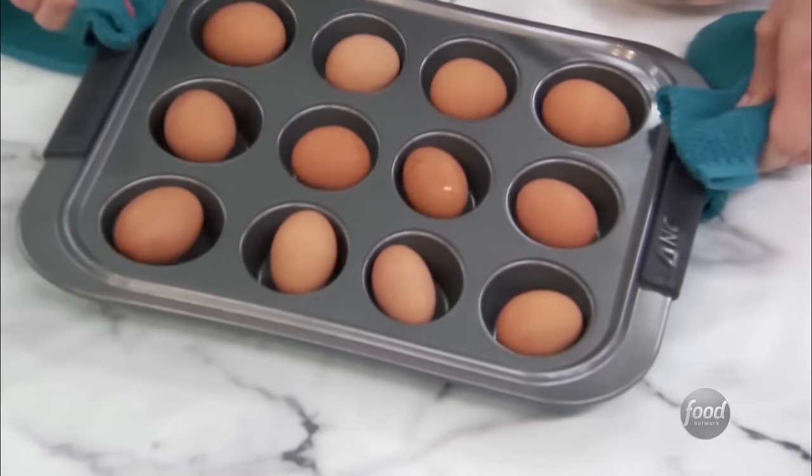Anyone remember that toaster quesadilla hack that went viral back in May 2020? It ended up causing quite a bit of controversy. While some outlets praised the time-saving toaster cooking method, others were skeptical. According to Better Homes and Gardens, cooking melty things like cheese in a toaster increases your chances of starting a fire. This new tortilla toaster hack seems to be perfectly safe, so long as you follow the instructions and don't fill your tortilla while it's inside the toaster.